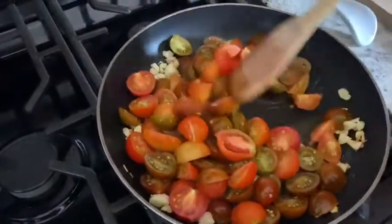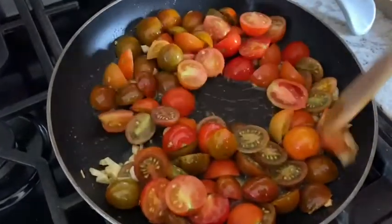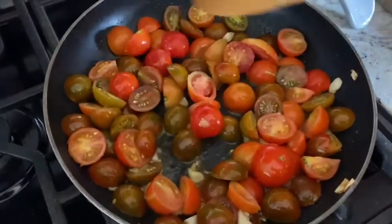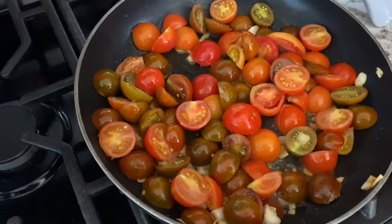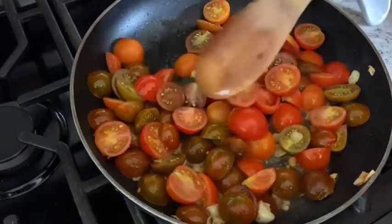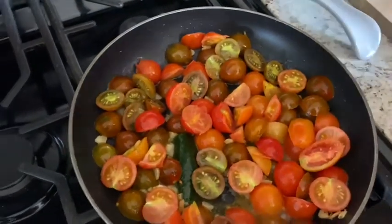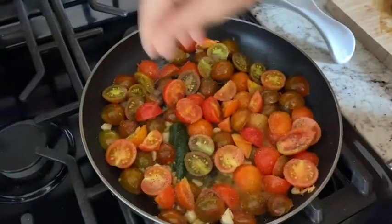Right now they look full, but trust me this is going to change after a few minutes of cooking. I just want this to toss together so all those beautiful flavors get nicely coated. Now I'm going to put my jalapeño in — I'm putting in one jalapeño half, which to me is more than enough. If you like more heat, go ahead and add both halves. Now we want to season with salt and pepper — be quite generous since it's the only seasoning you're using.